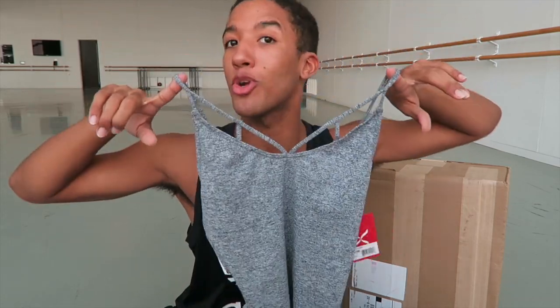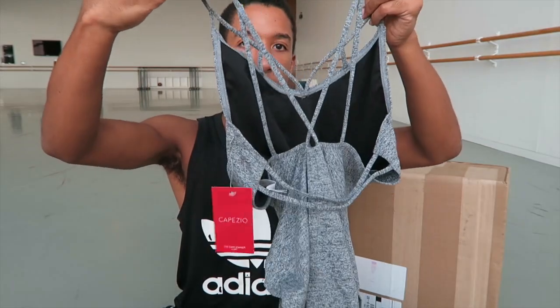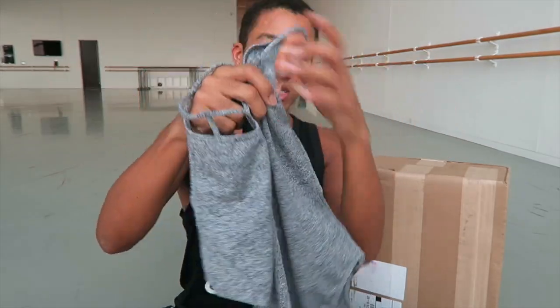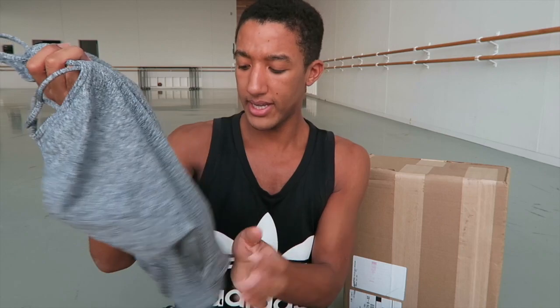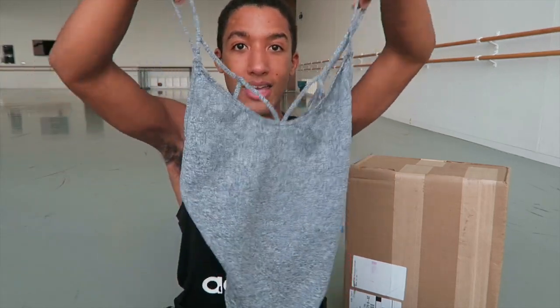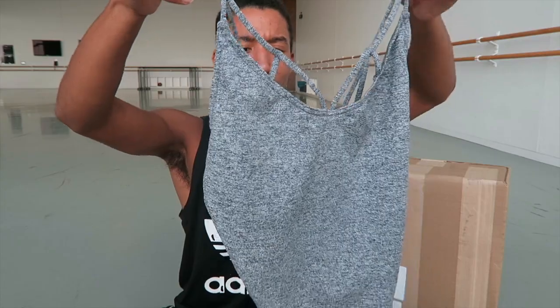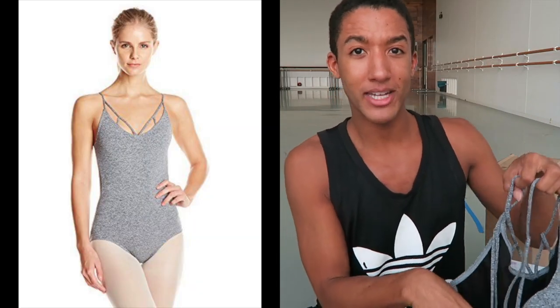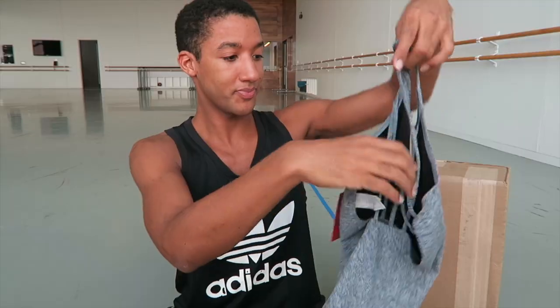This leotard is a camisole leotard in color Stormy Skies. You think that this front detail is cute? You also get some crisscross back action. The print, if you can see up close, it's almost like that sweatshirt material but it's actually not. Stormy Skies camisole leotard in size medium, giving me athleisure realness with some strap details. I will insert some pictures of the leotards because I'm not going to try this on, even though I know I would look absolutely stunning in it.